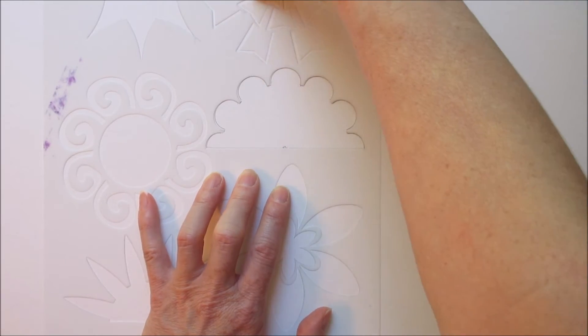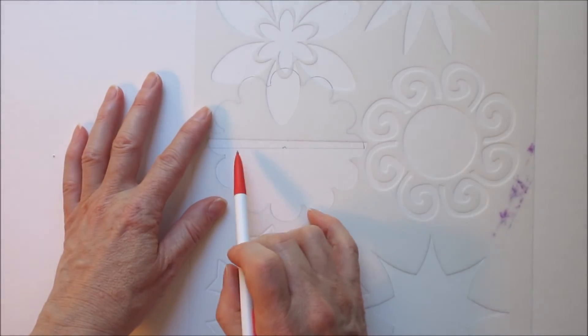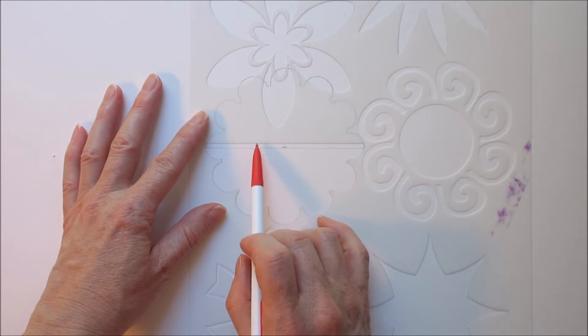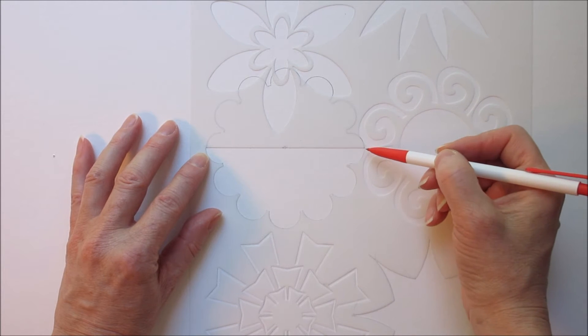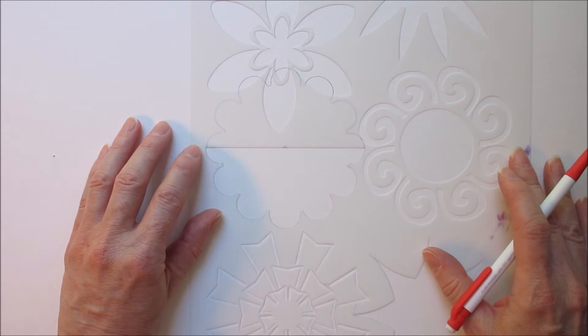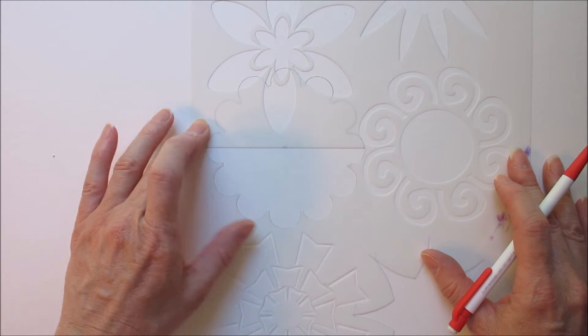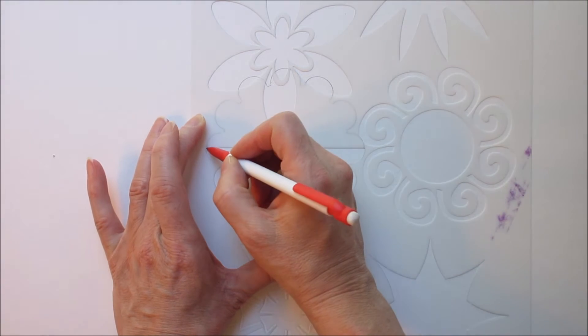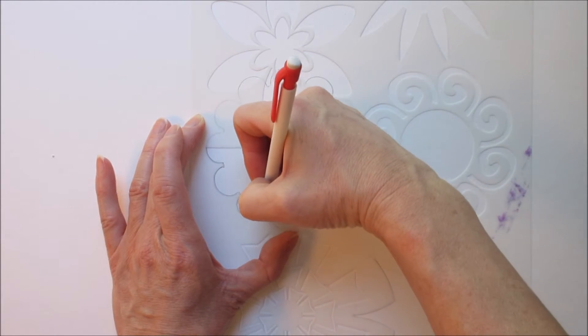Once you have all of those lines marked in, you simply take the stencil and flip it. You're going to be able to match this line up with the edge of the stencil here, and you'll see how those very edges meet. You simply just lay that right there on top to match it up, and now I'm simply going to continue marking the rest of this circle out.